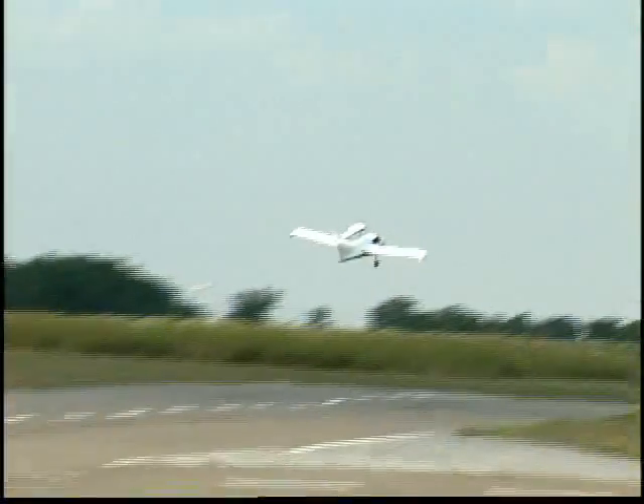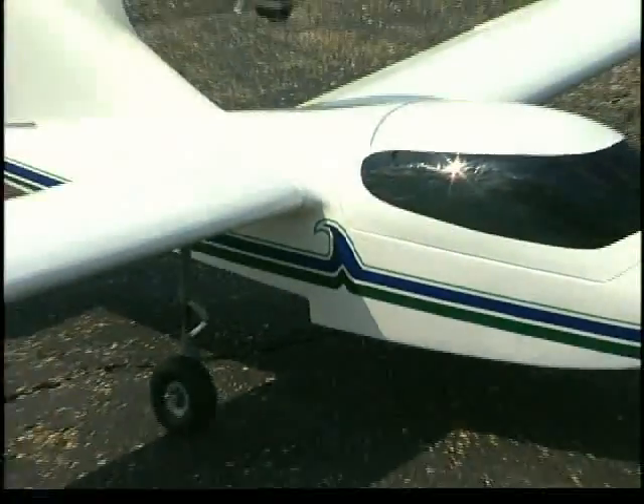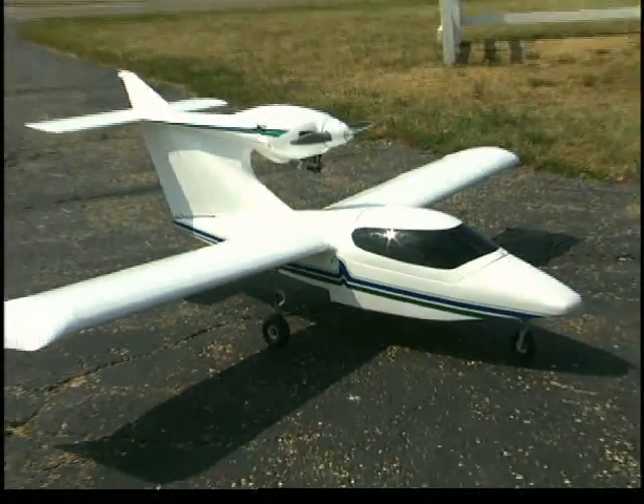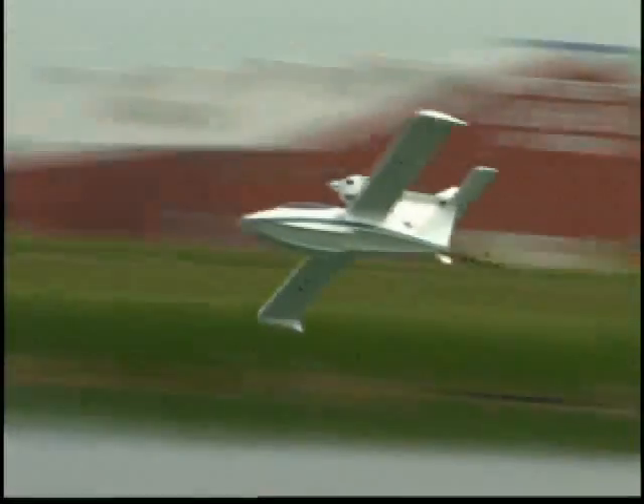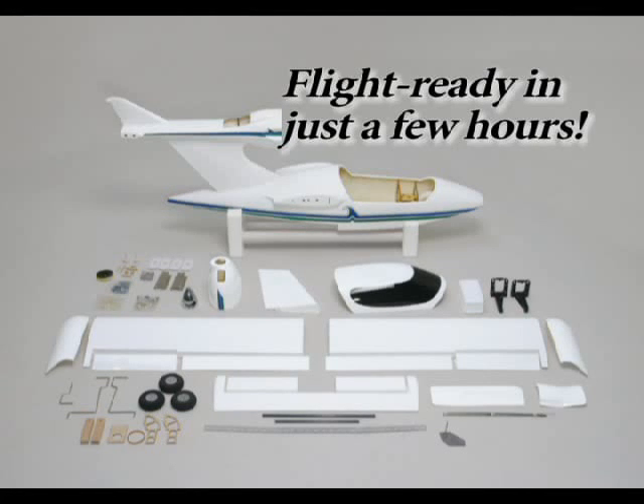Whether it's over land or on the water, the Sea Wind is a beauty to behold. No other amphibian looks or flies quite like the Sea Wind, and Great Plains has gone to great lengths to recreate this modern home build as an easy building ARF. Your Sea Wind can be flight ready in just a few hours of assembly.